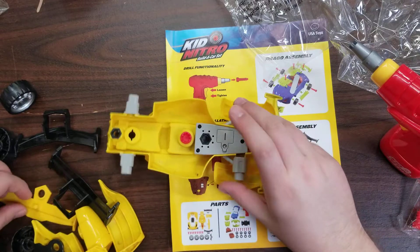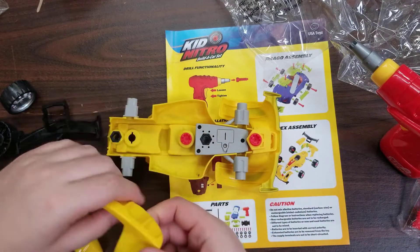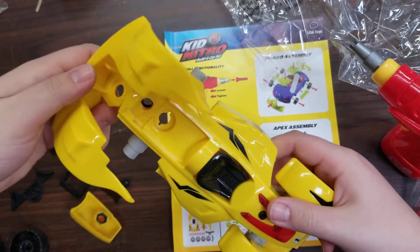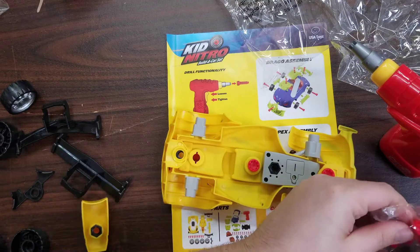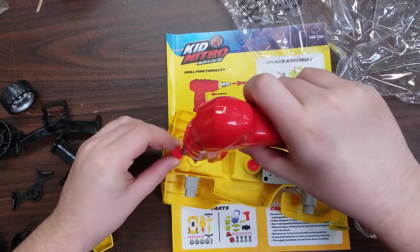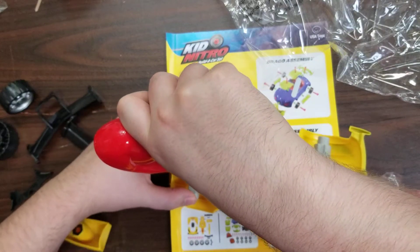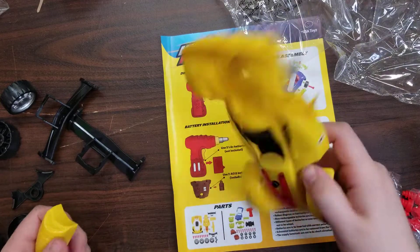What else do we have? The rear, I assume. Let's go ahead and put the rear on. Take a screw, screw it in.